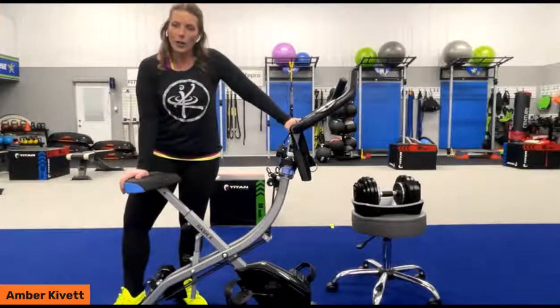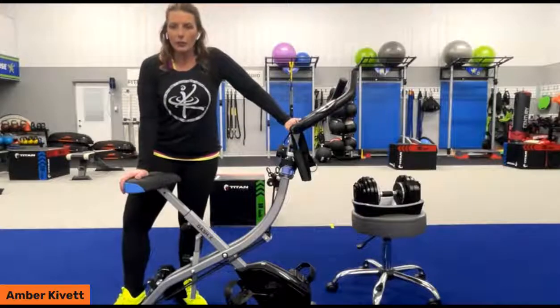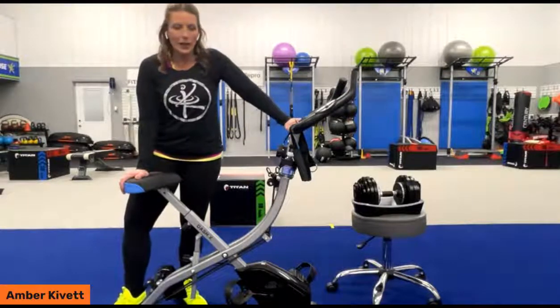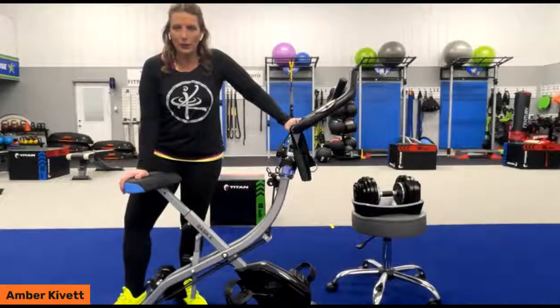Again, if you are recovering from surgery or an injury, or just wanting to stay moving and lose some weight, it's an awesome option that takes up very, very little space.